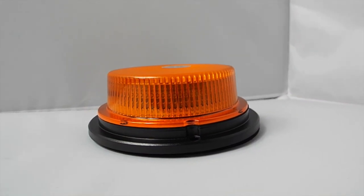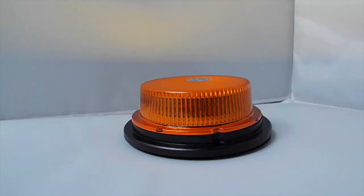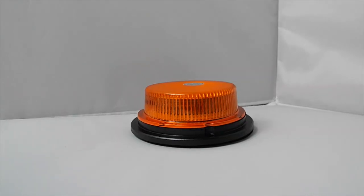Starting with the 232, this is a brand new low profile compact beacon. You can see the 18 SMD LED produce a powerful quad flash.